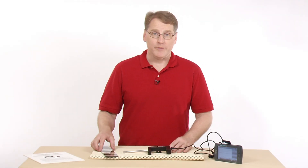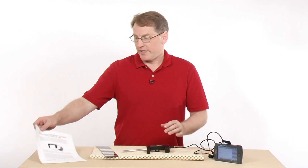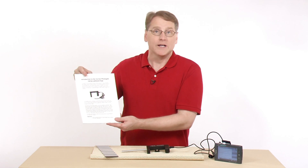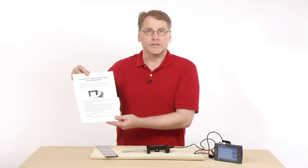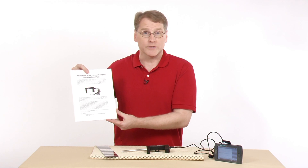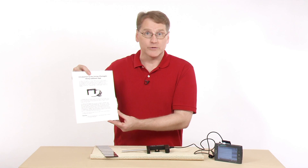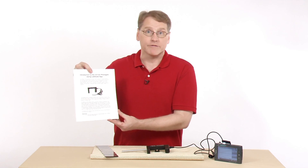For additional information about the Photogate and how to use it, we've produced an introduction to the Vernier Photogate using the LabQuest app, available from our website. It details some of the timing regimes and how to use the accessories we mentioned. It's definitely worth a download because it will help you set up experiments using the Photogate device.